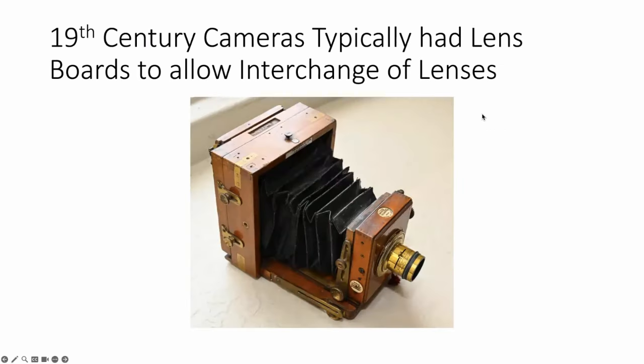To start, we go back to the 19th century and the way cameras were back then. You could interchange lenses, generally in order to cover a larger plate size. In this particular case, here you see a camera which is actually a quarter plate camera, which is three and a quarter by four and a quarter. But in fact, the lens on it is actually for a three and a quarter by three and a quarter plate for magic lanterns.